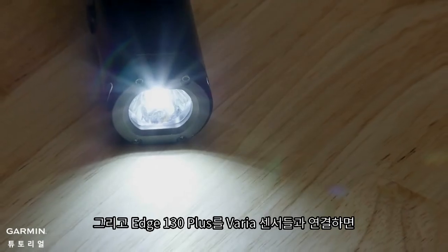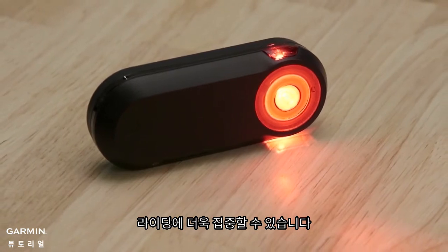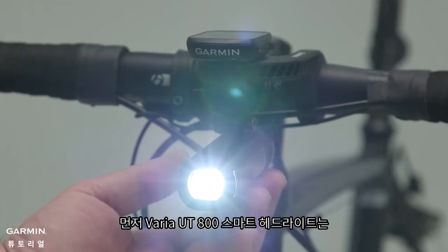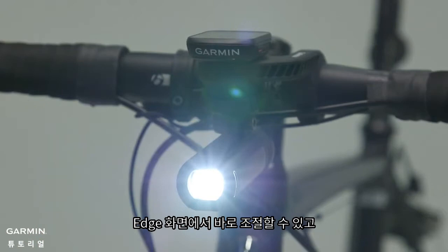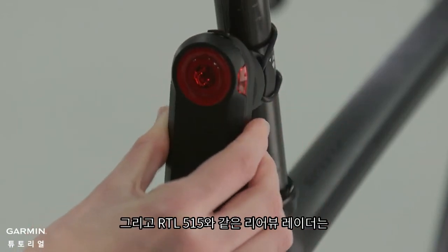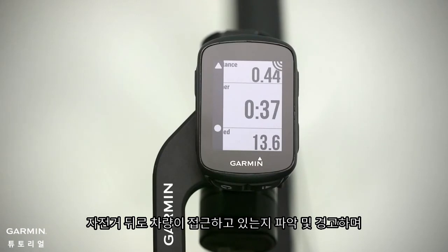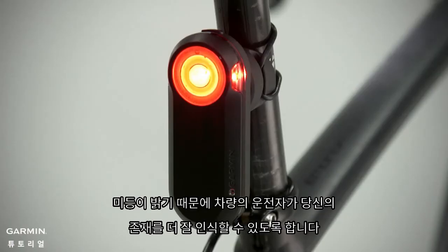Edge 130 Plus also pairs with Varia cycling awareness accessories, so you can ride with confidence. Start with the Varia UT800 smart headlight, which you can control right from your Edge screen. Next, you can pair the 130 Plus with the rear-view radar, like the new Varia RTL515. This radar warns you of vehicles approaching from behind and has a bright tail light that makes you more visible to motorists, too.